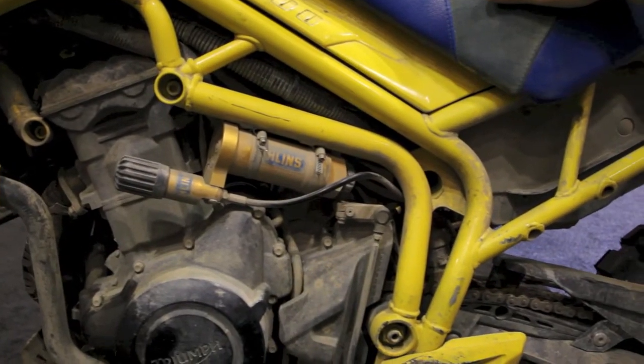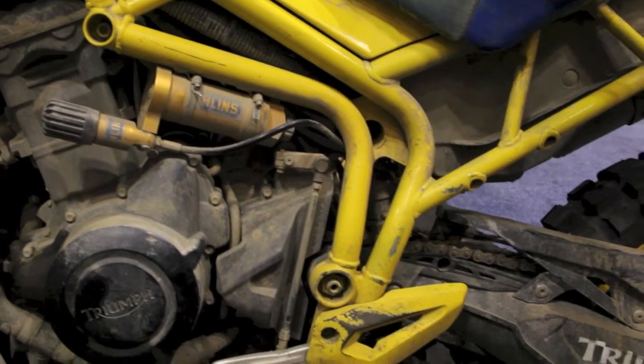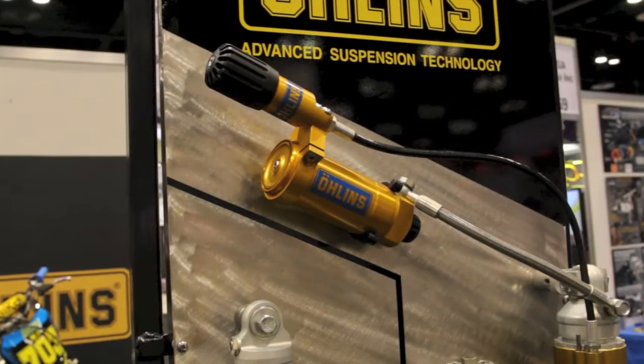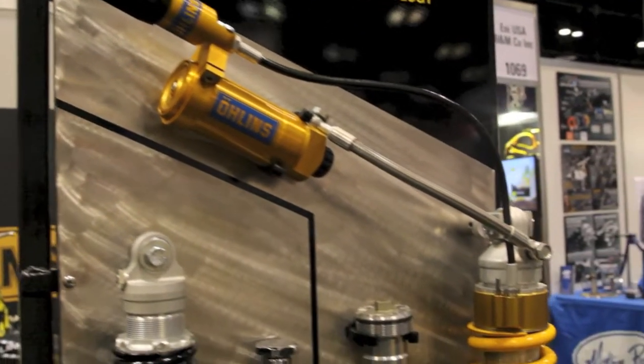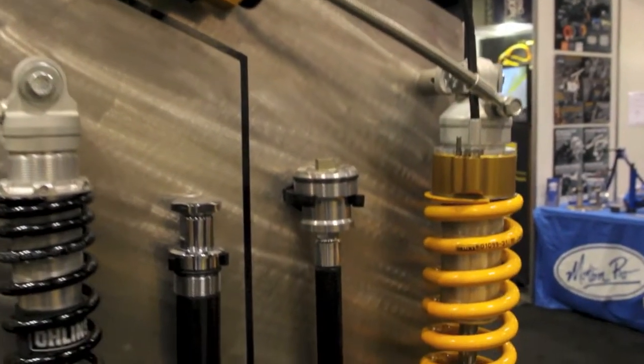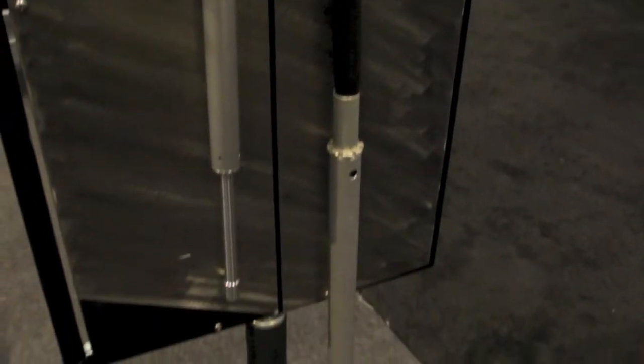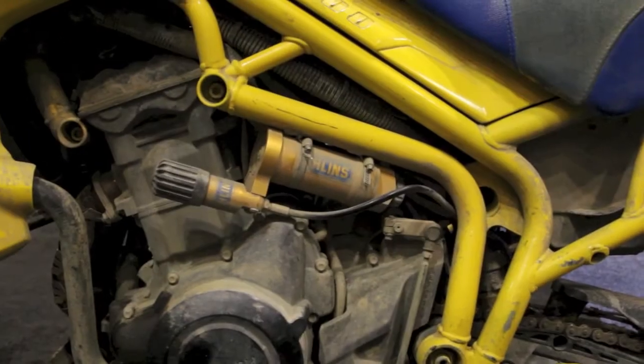This Icon Raiden bike running the Mexican 1000 is fully equipped front and back with our Ohlins Adventure equipment. At the rear of the bike we have a fully compression, rebound, and preload adjustable shock. These are available for all of the large displacement and mid displacement Adventure bikes currently on the market.